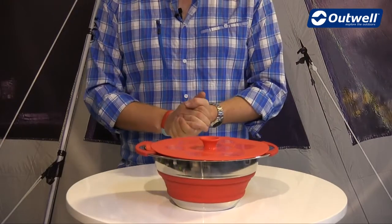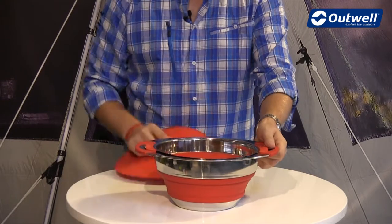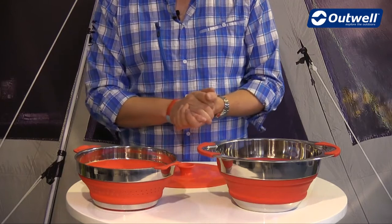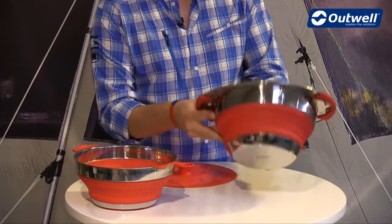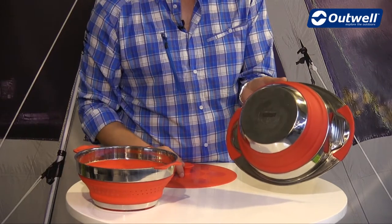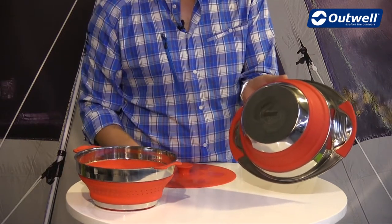You can see that everything packs down into one unit. If I just empty it out I'll show you exactly what we have. So the pot itself has a four and a half litre capacity and it's made up of stainless steel and silicon. The stainless steel is on the base, and it is fully stainless steel, so it's absolutely fine to use on an open flame or a stove. You can actually use this to do your cooking.